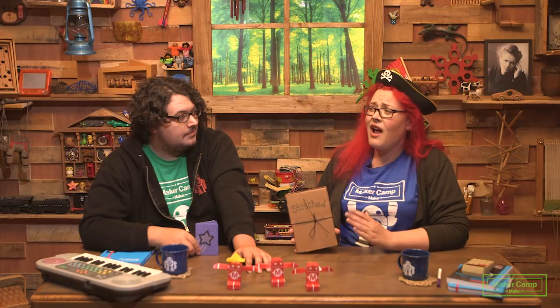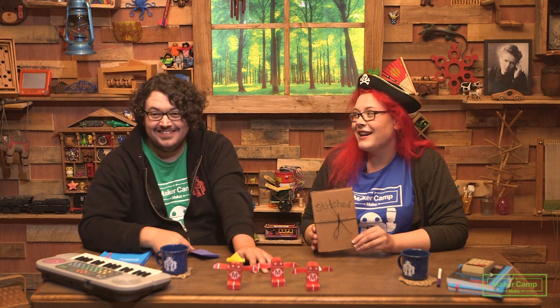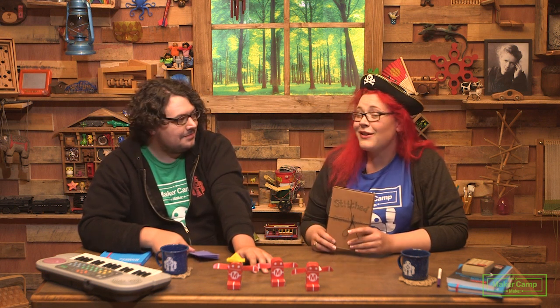We definitely need more earth tones — they round out my color because I'm an autumn. Really, you're an autumn? Yeah, people say that. However, what are you gonna put in these? That's a good question, because it's not just what the cover's about, is it? Some people say beauty's on the inside. So let's go and meet with our special guest Valerie Lapointe and find out how to use a sketchbook.